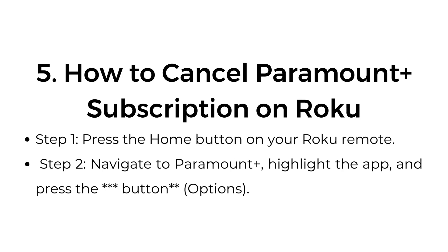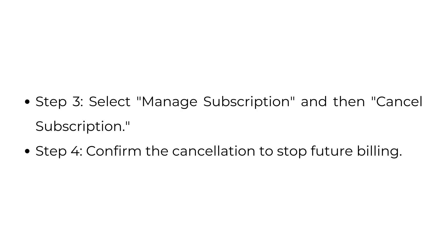How to cancel your Paramount Plus subscription on Roku. Step 1: Press the Home button on your Roku remote. Step 2: Navigate to Paramount Plus, highlight the app, and press the Options button. Step 3: Select Manage Subscription and then Cancel Subscription. Step 4: Confirm the cancellation to stop future billing.